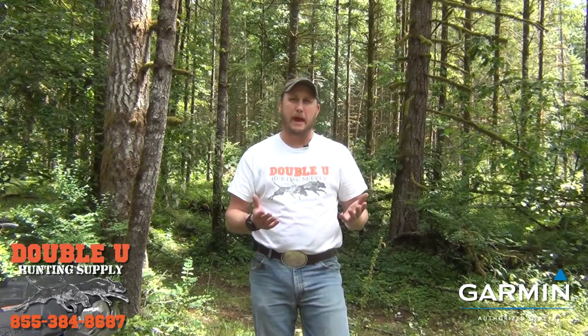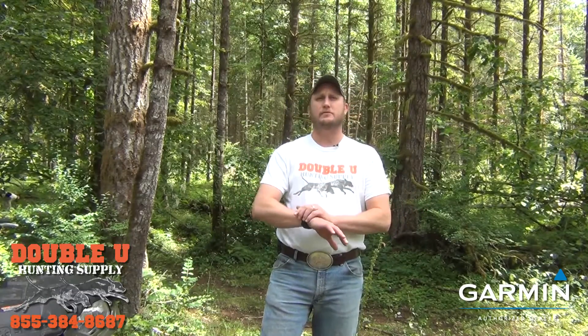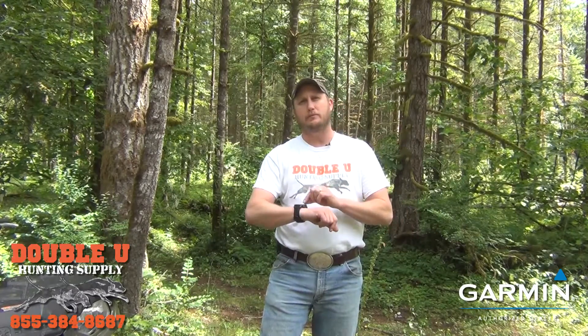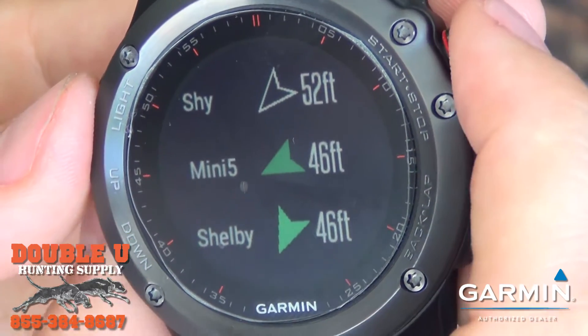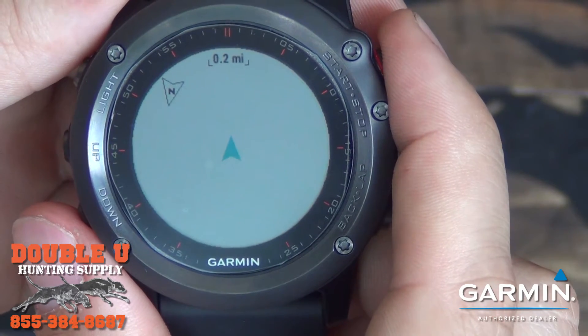One question people ask is about maps — does the device have maps? The Fenix 3 does not have the ability to do topo maps, so you don't see a topographical map when looking at your dogs. You're just going to see distance and direction. There are apps you can use to see a breadcrumb trail of where you've hiked, so you can follow your breadcrumbs back out.